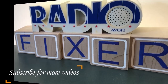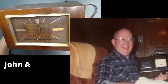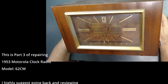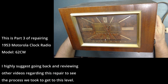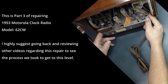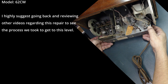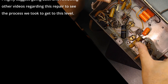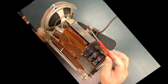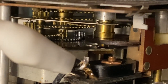Welcome to Radio Fixer's channel. Subscribe for upcoming videos. This is part three of repairing a 1953 Motorola clock radio model 62 CW. I highly suggest going back and reviewing other videos regarding this repair to see the process we took to get to this level. My goal is to create these videos so a brand new person can use the information and be able to get into the hobby.